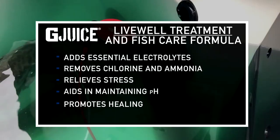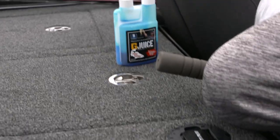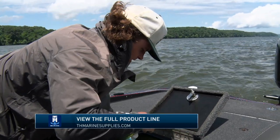you're dragging a Carolina rig, you're throwing a big worm, you get a fish that's hooked in the tongue and they start bleeding. The anticoagulant in G-Juice will actually clot that, stop the bleeding, and save those fish. It's a product you should not fish in the summertime without. This combination of the oxygenator and G-Juice is a must if you are a tournament bass fisherman.